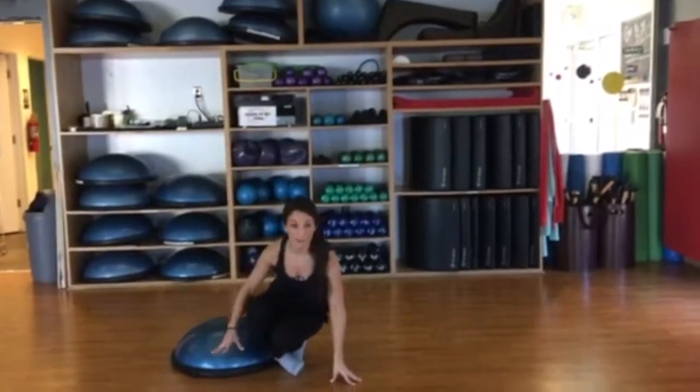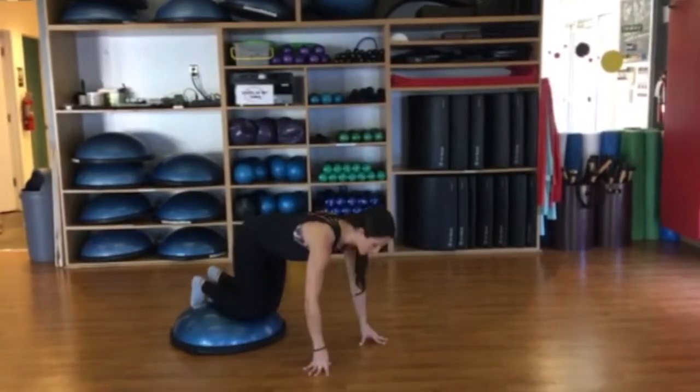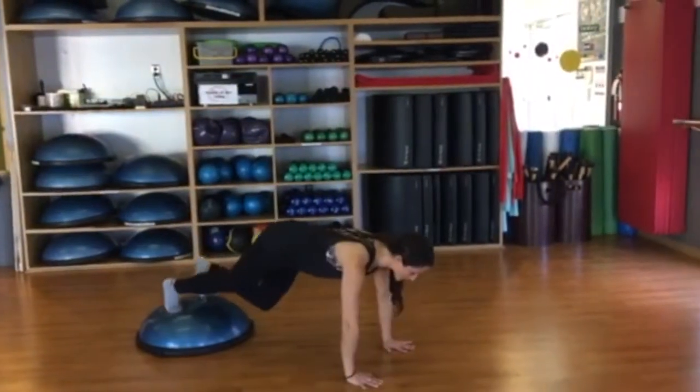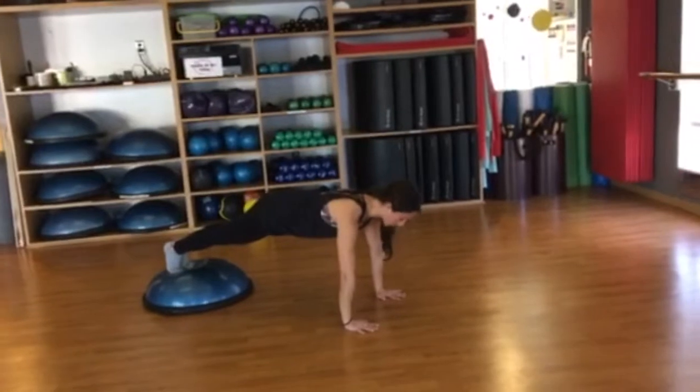Go ahead — you can even do it at home on a cushion or a pillow — and get into your plank. You want to really make sure to stabilize your scapula, make sure the muscles around the shoulder blades are engaged, and your heart is moving along the line of the spine.